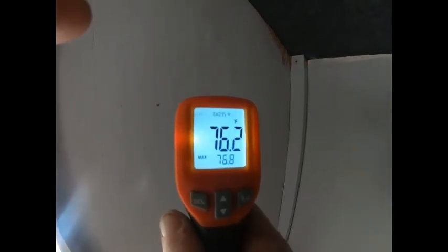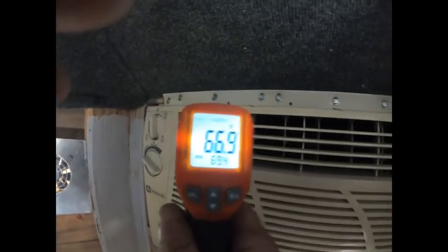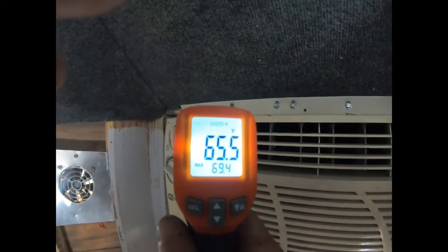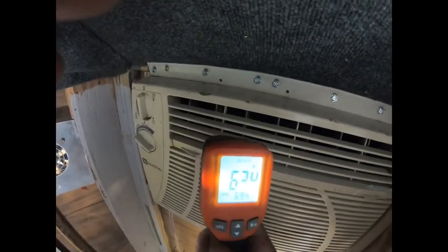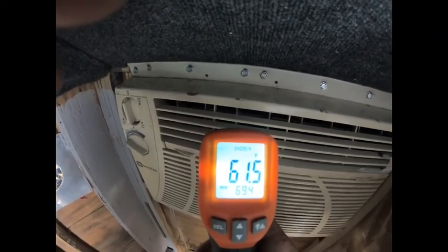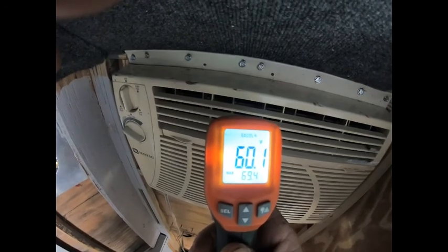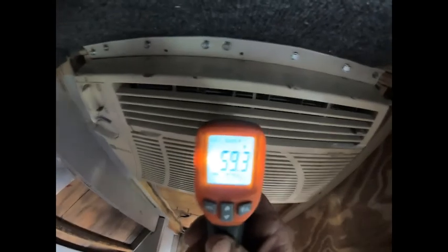76 — keeps going down. The AC just cycled off. So yeah, that's a huge temperature difference — no way, this thing's going 59 degrees.